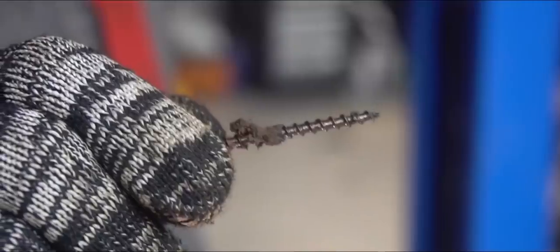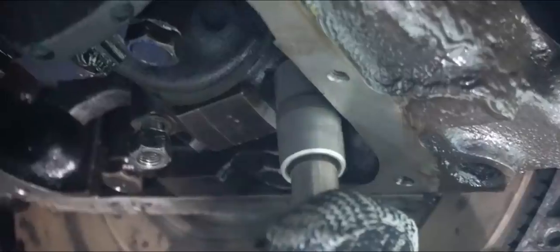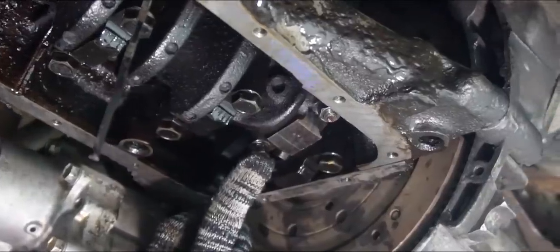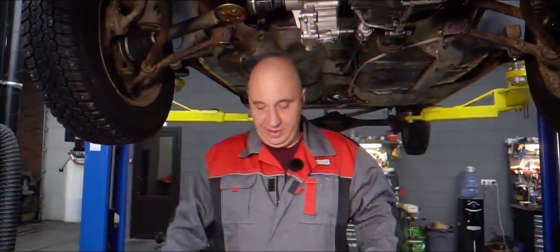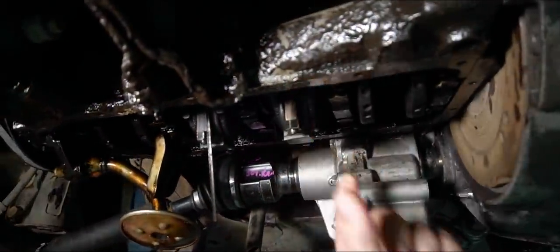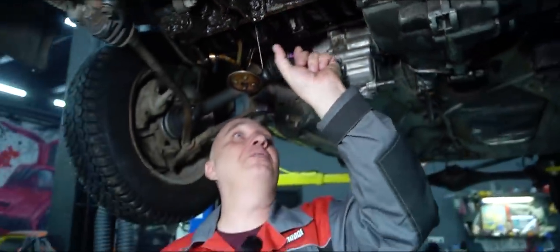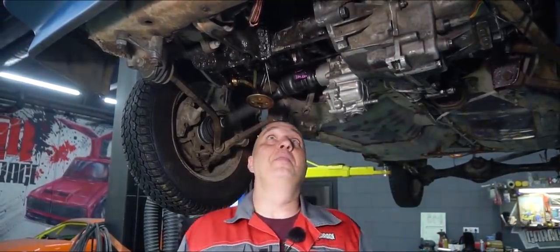How long will an engine run with no bearings? Okay, so this was a very simple process. All we needed to do was attach the caps, which we have. Can you hear that? That is a lot of play. This is just bonkers - no bearings and this is what you get. Sounds like an alarm clock. That is some nasty rattling.